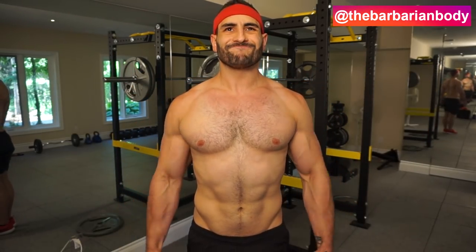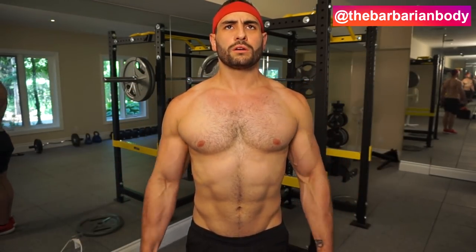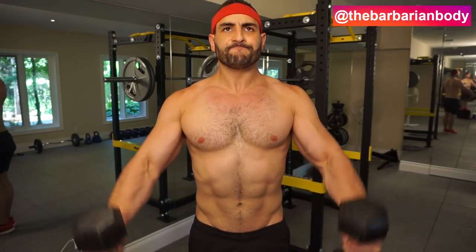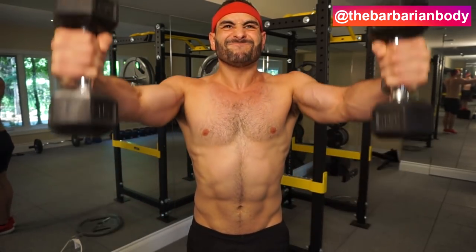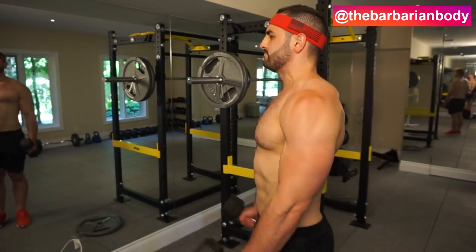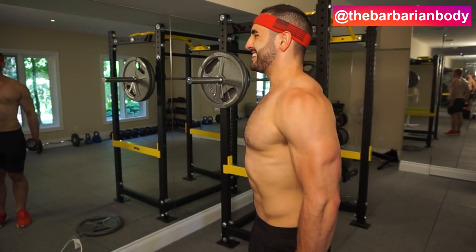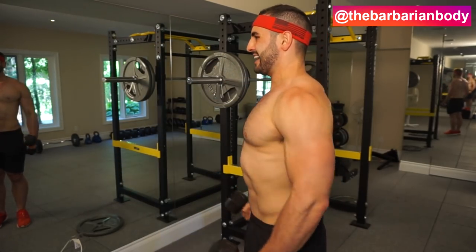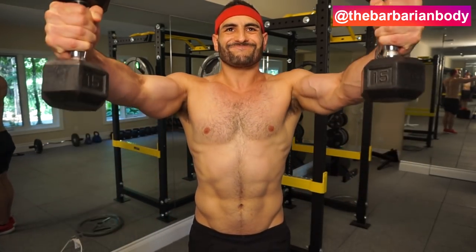Next, we're going to be getting into some neutral grip front raises with the dumbbells — three sets of 12 repetitions. Look at the form, the tempo, the control. This allows me to really target the anterior head of my deltoid. This will help you build the full three-dimensional size of those delts, not just the width. The medial head of the deltoid takes care of the width, but without the anterior head and the rear head of the deltoid, you're going to have some pretty weird looking shoulders. By adding this in, we develop the front end of the deltoid and also add a little bit of width when somebody is looking at you head on. Three sets of 12, with a slight isometric contraction at the top.